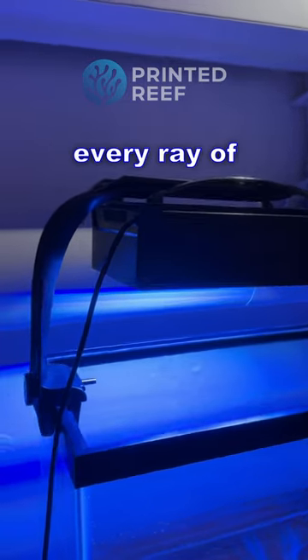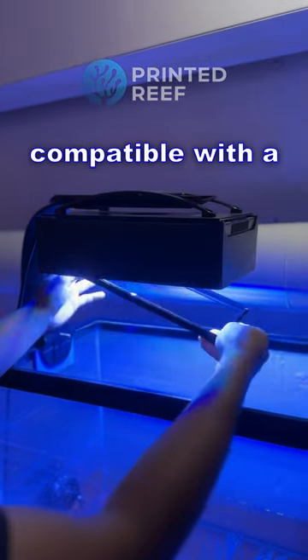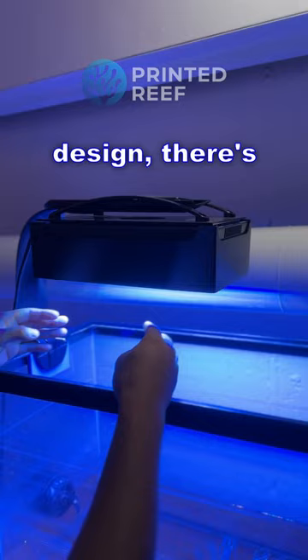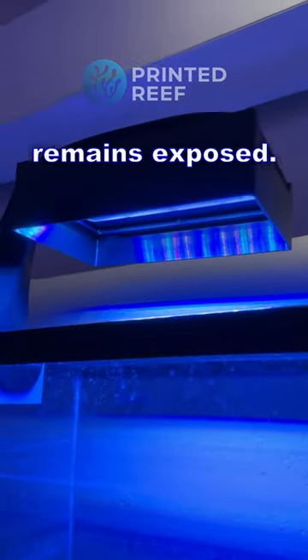Designed to let every ray of light nourish your corals without barriers, it's also fully compatible with a diffuser. And with its thoughtful design, there's no compromise on heat distribution as the lead heat sink remains exposed.